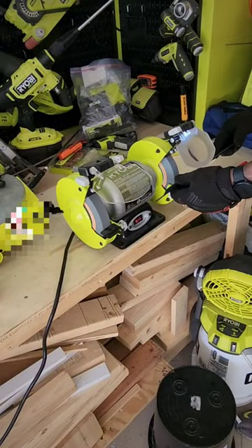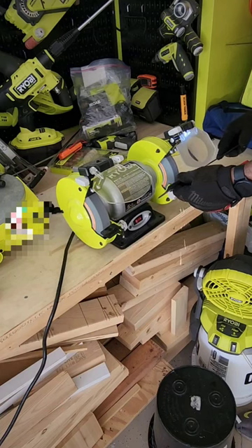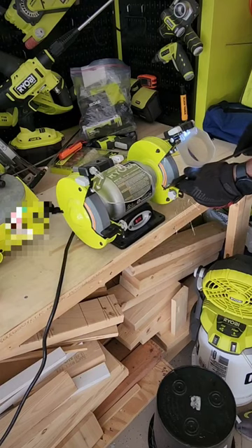The Ryobi Bench Grinder makes quick work of sharpening any blade. You just hold it at the right angle, move it along slowly, and you're good to go. Watch those sparks fly!